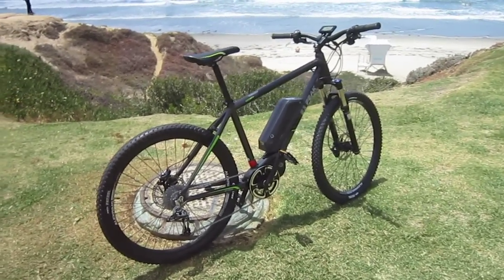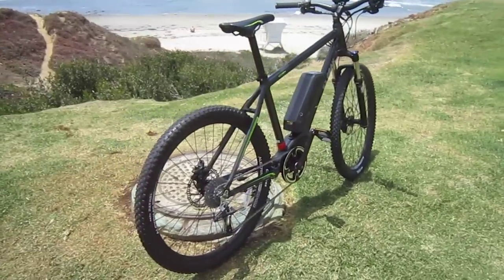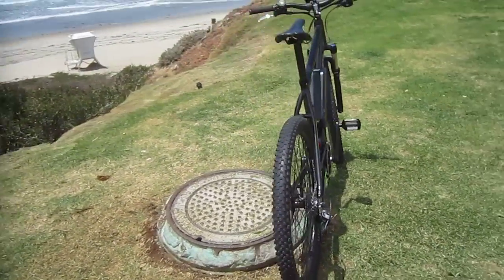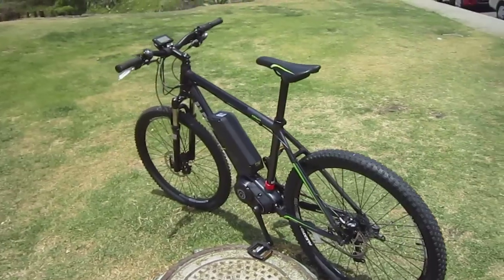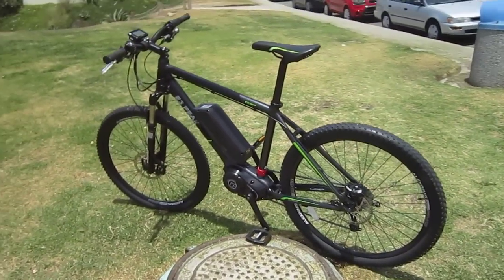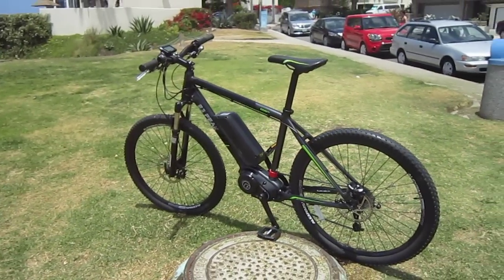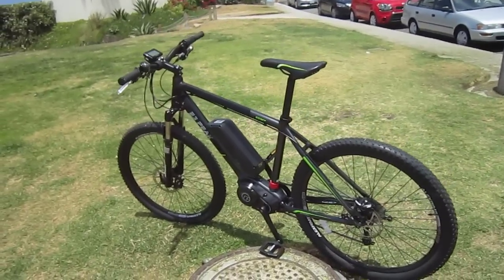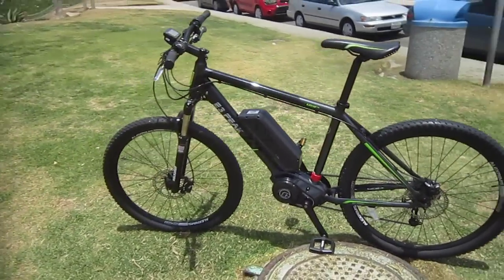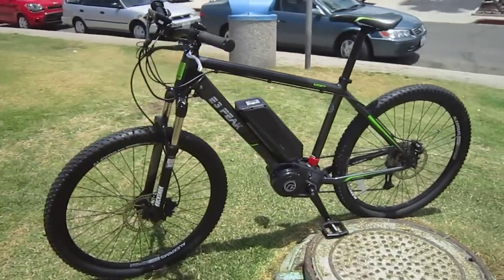This is more or less a mountain bike, it's got some interesting features. One of those features is the way the control system works — I'll give a full rundown on exactly how it works in my full post on it. It is a torque assist, but it doesn't work like a conventional torque assist control system works.